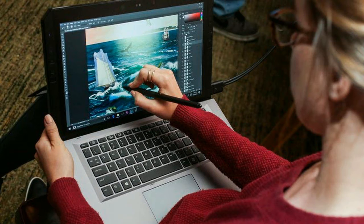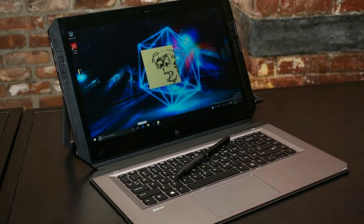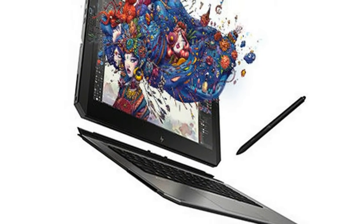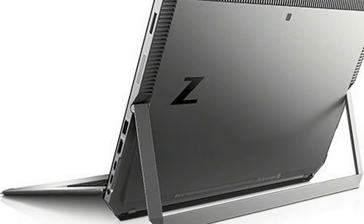The tablet can be docked to a display via the HP Book Dock with Thunderbolt 3. It also supports laptop mode where users can utilize the integrated 160-degree stand and full-sized keyboard. HP says that the Wacom EMR pen responds instantly with almost zero latency and can detect 4,096 levels of pressure.